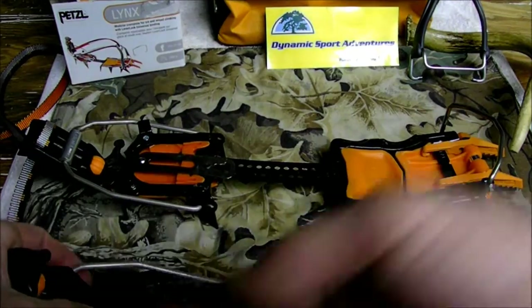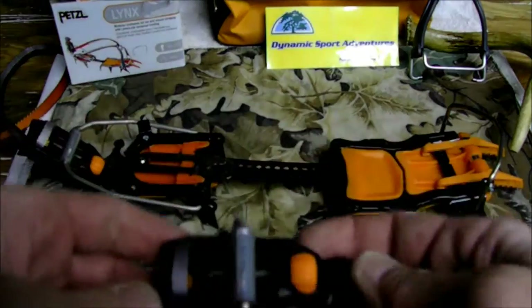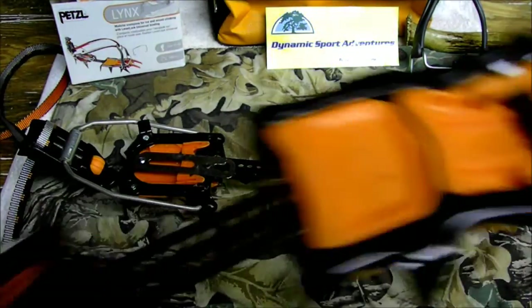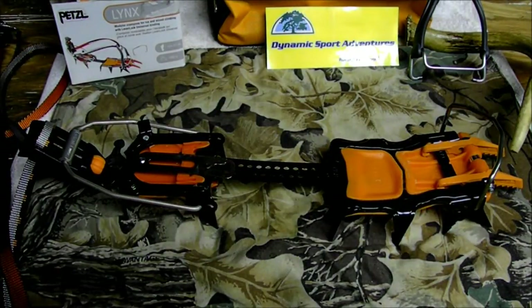It comes with a back clasp system that clips into the back and snaps in. This is fully adjustable up and down to put more tension on and make sure you have a secure fitting so your crampons don't fall off. Excellent crampon, highly recommended, multi-use — ice climbing, mountaineering, glacier climbing.